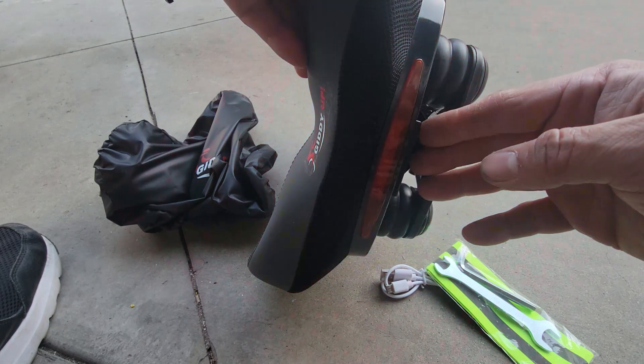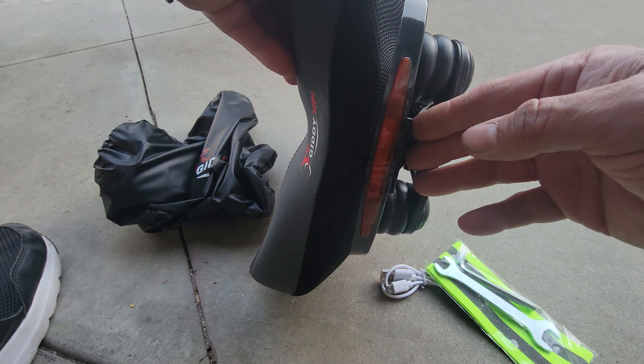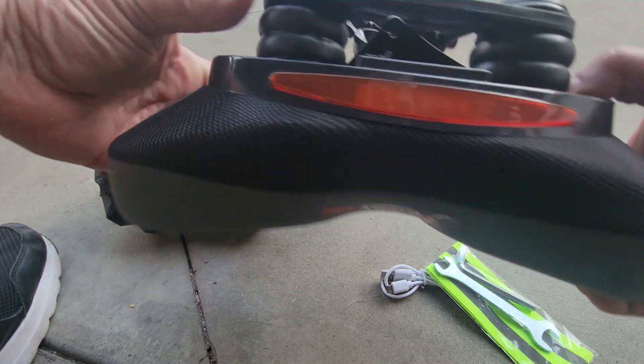You click the button once for a solid light, click it again for a flashing light, click it again for a slower flashing light, and then it's off again.